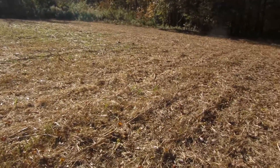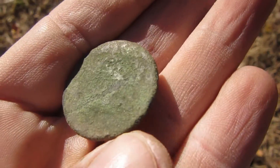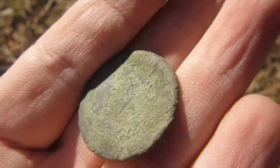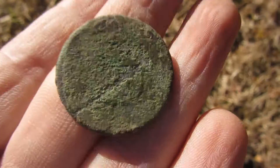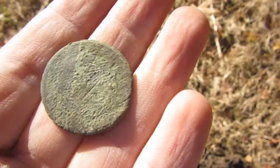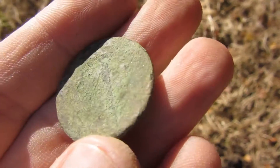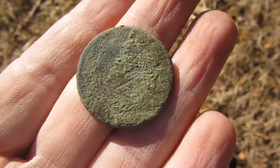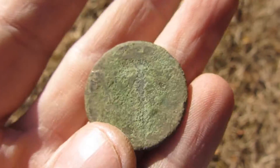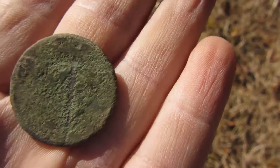I'm back and I just dug another large cent, but this one is too far gone. This is my second large cent out of this field today. Too bad it's too toasted — no date visible. That's a beauty, but lost to corrosion.